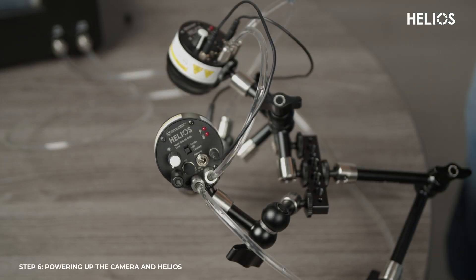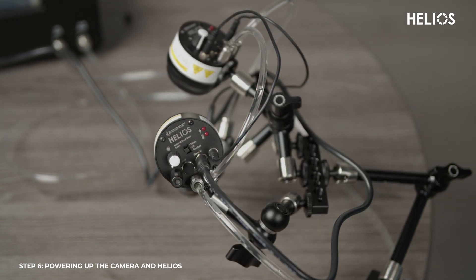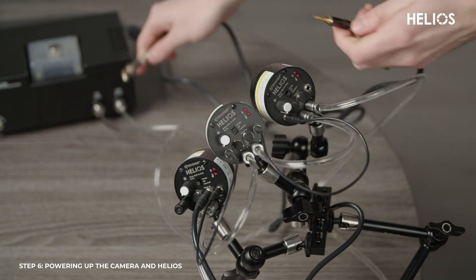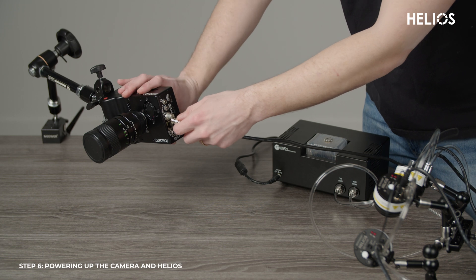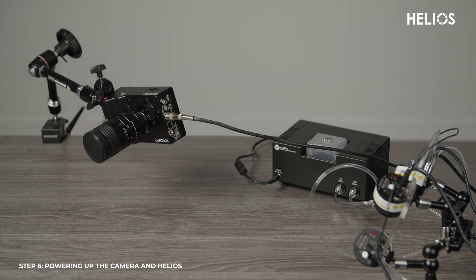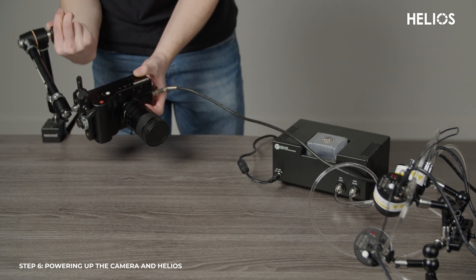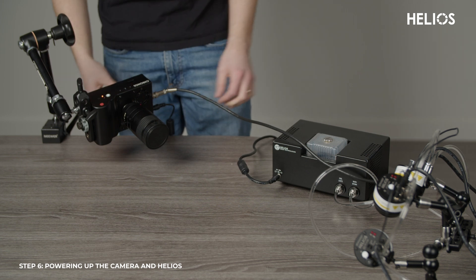To power up the system, start by plugging the Helios lights into their respective 24-volt power supplies. Make sure the power goes into the power-in port. Next, plug the BNC to 3.5mm sync cable into the sync port of the Helios light. Take the other end of the cable and connect it to the Kronos 1.4 camera. Then plug the camera into its 19-volt power supply to complete the connection.